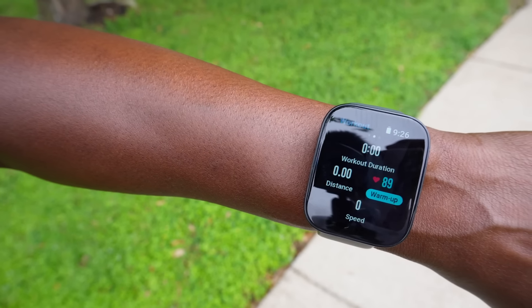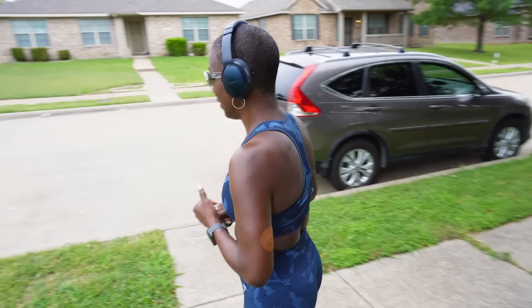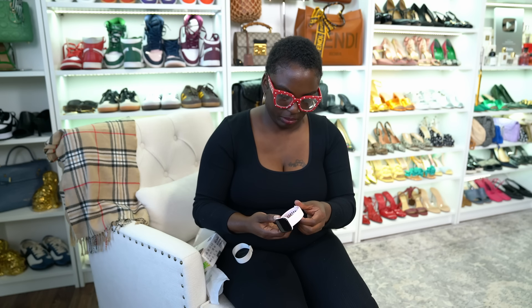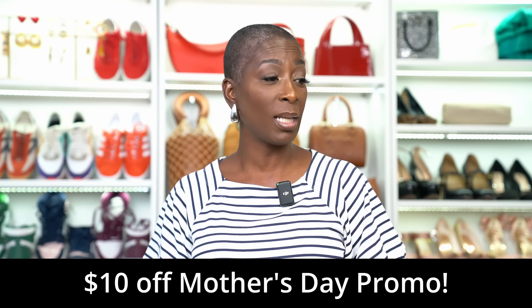The watch has a really nice wide face and comes in three colors — pink, black, and gray. I have the gray band and Shadia has the pink band. We've been working out sometimes together, sometimes apart, comparing our results. This will make a fantastic Mother's Day gift — I have a Mother's Day gifts under $100 video coming up and this will definitely be included. It's the smartwatch I would get my own mother.